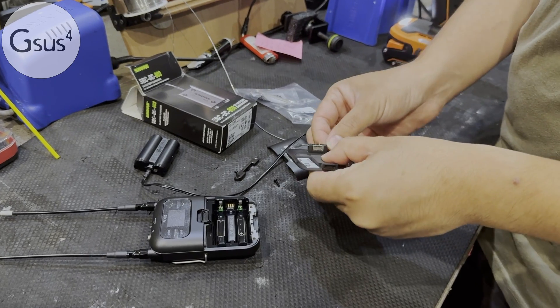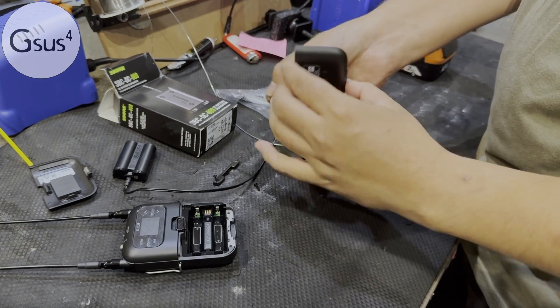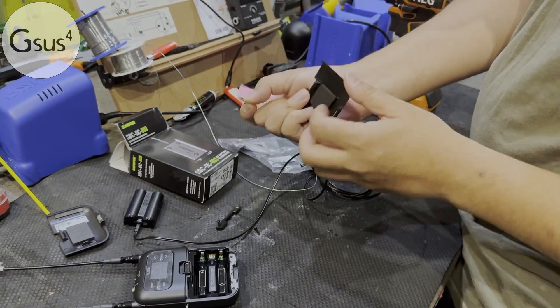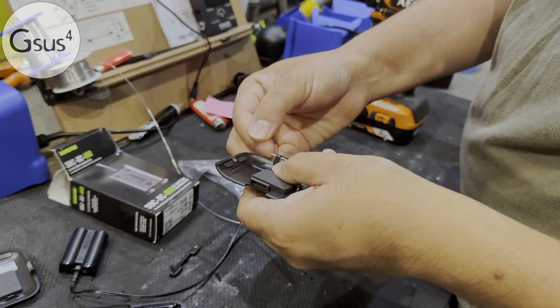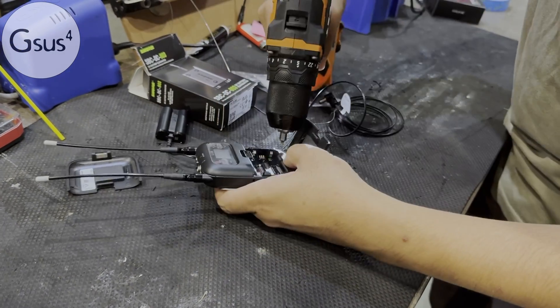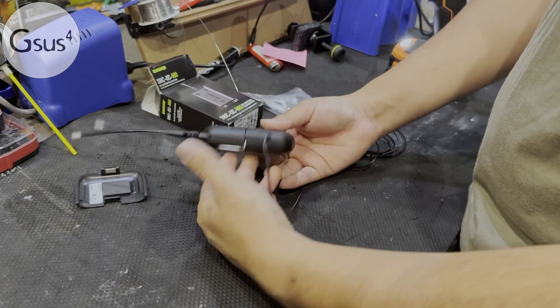And then you need to take this load and switch it to this one with this little opening that comes with this package. So you put this right in here, and then close it.